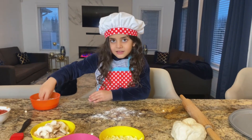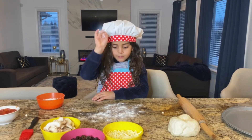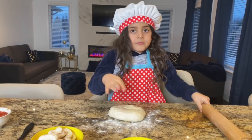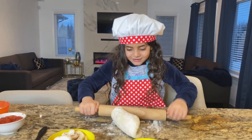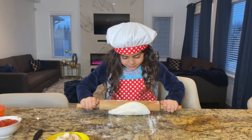Good job! Look at Sally, guys! Perfect! And then? And now we're gonna get the dough! The dough! And then? Okay! Woo! Roll! Good job, Sally! So we have to roll the pizza dough!